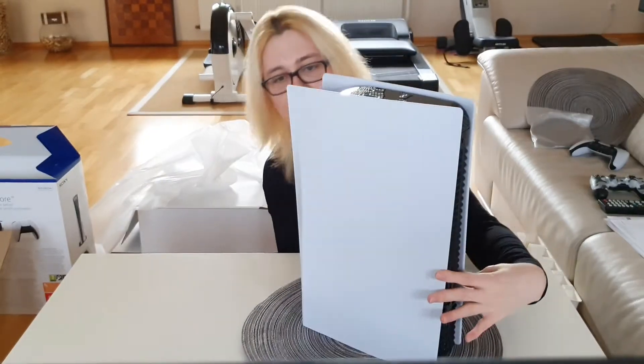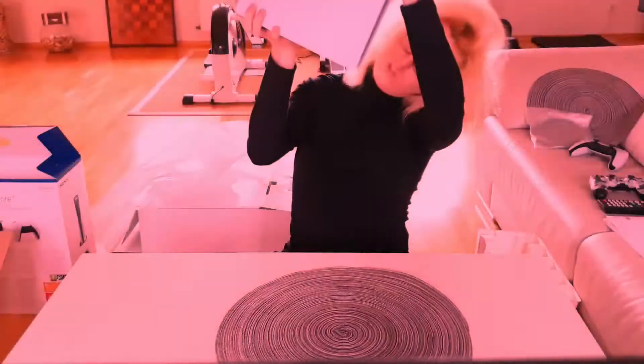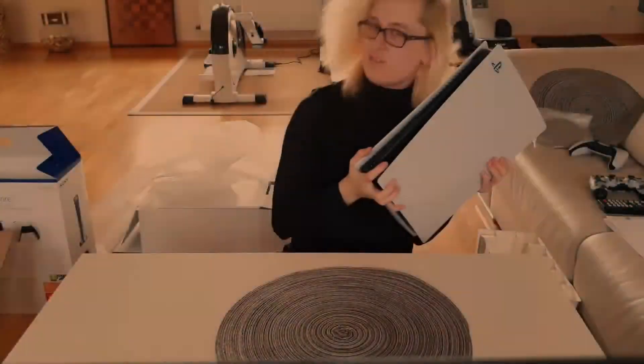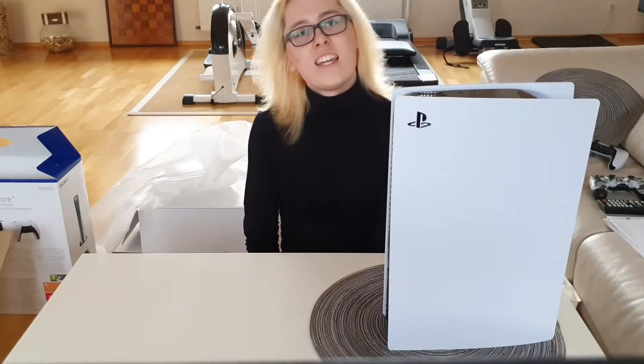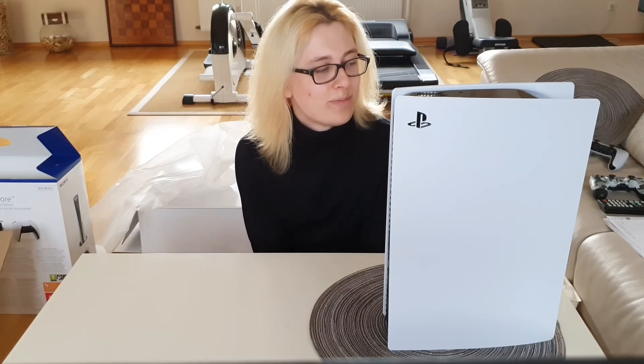I don't have anything else to say I guess, except cue the music. So I think that's it — there were only like three dubstep moments in this. I don't have all the technical data so if you want them, look them up. I have this PlayStation 5 here now and I'm gonna set it up and play with it later today. Today is a great day, I'm happy, and yeah — see you next time, bye bye!